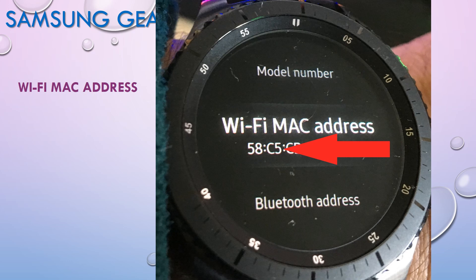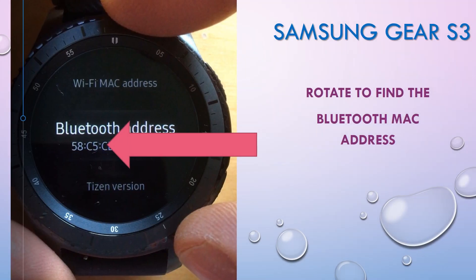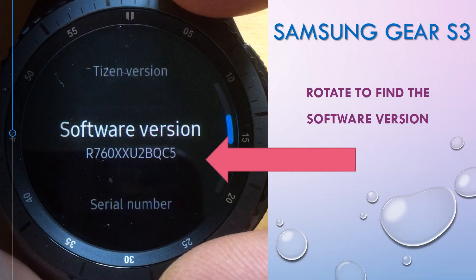We're going to have a look at the information you may need for your Samsung Gear S3 device. This information is buried in the menus, but you can easily find it. In here we're going to be using the home button, the back button, and also the touch display. Start off by pressing the home button on your device and go to settings.